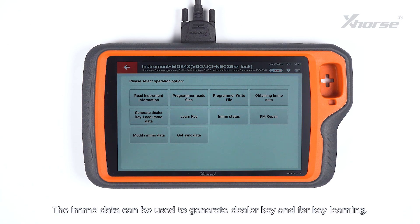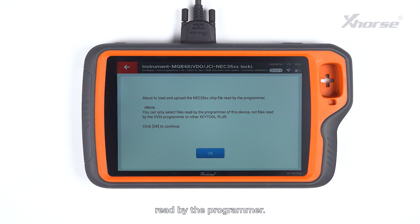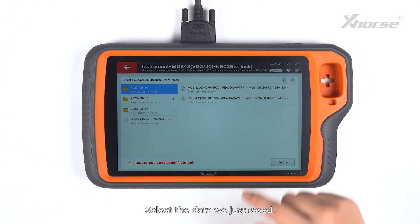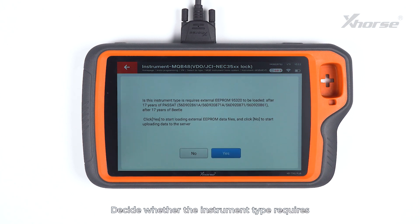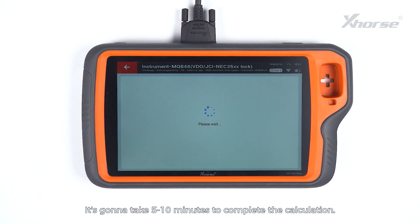Readings succeeded and we are going to save the data. The EMO data can be used to generate a dealer key and for key learning. Press Obtaining EMO data to load and upload the NEC35XX chip file read by the programmer. Select the data we just saved. Decide whether the instrument type requires external EEPROM 95320 to be loaded. This instrument requires no reading and loading of EEPROM 95320, so we tap on No to start the calculation. It's going to take 5–10 minutes to complete.